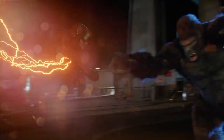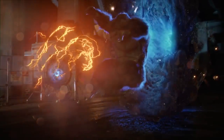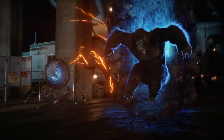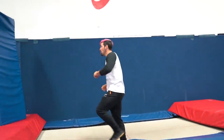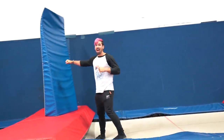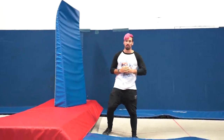For the first stunt, we have The Flash running really fast, doing a huge punch at Gorilla Grodd, and then using that momentum to go into a front flip. I'm going to recreate that by doing the same thing on these trampolines — jumping off, doing a huge punch at this block as if it's Grodd, and then going into a front flip.